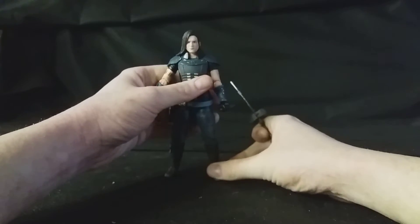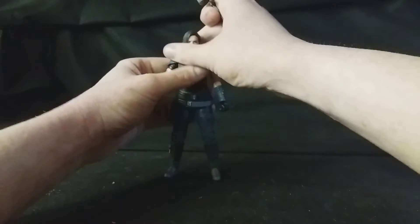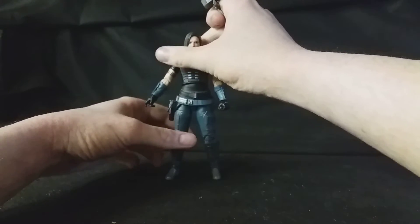Just get Cara Dune standing. She stands very well — I don't have any problem with her at all once you get her feet planted properly.